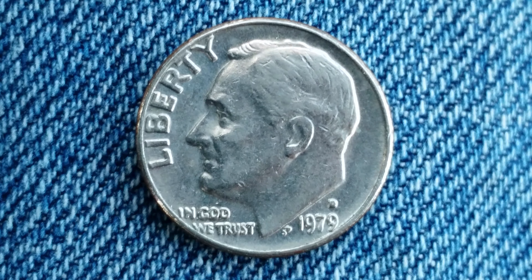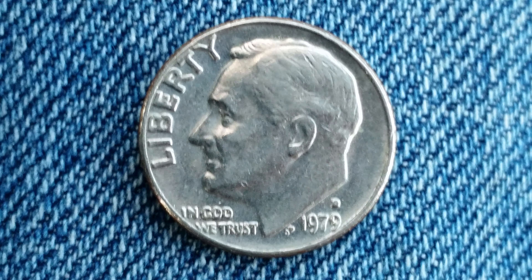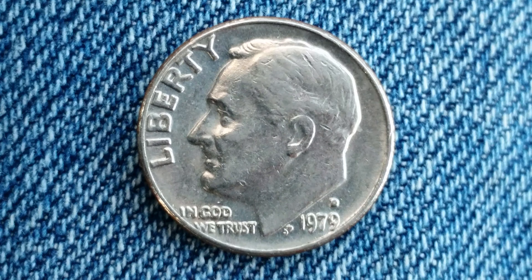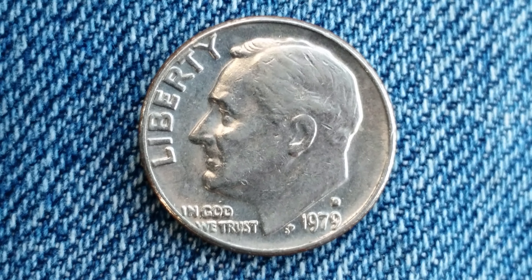We see Liberty at upper left and God We Trust at lower left. Roosevelt facing left. The mint mark D for the Denver mint and 1979 toward the bottom right, which is the year that it was produced.